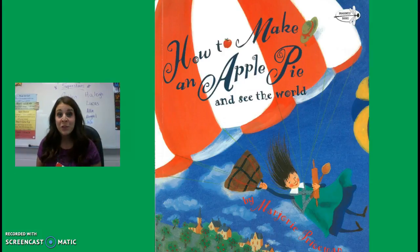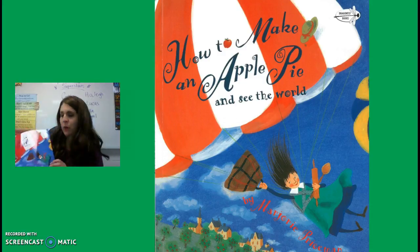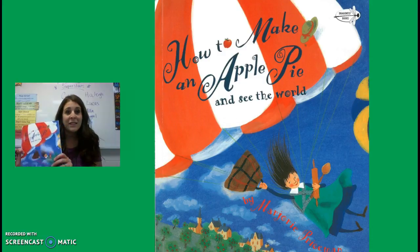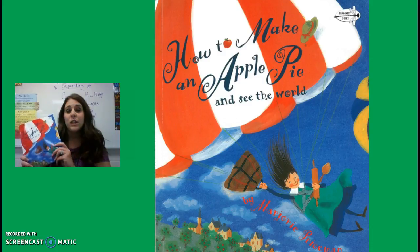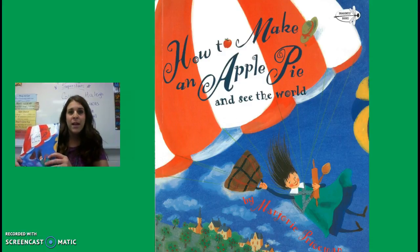We got a special delivery in class this morning — a package from Sam. He's a kid photojournalist, and he brought us some pictures so we could determine where they were taken and describe those places. He also brought us this book called How to Make an Apple Pie and See the World. We're going to read it as our reading story this week and talk about setting. So I'm going to go ahead and read it to you this morning. I hope you enjoy it as much as I did.